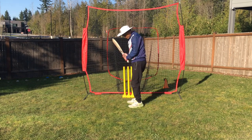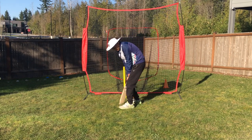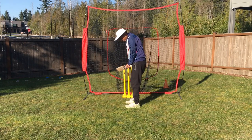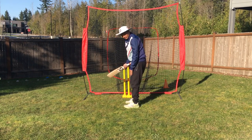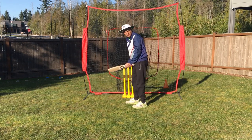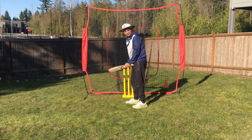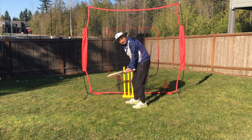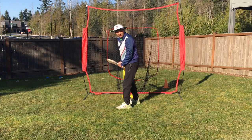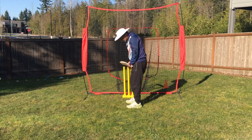The front leg should not be standing too open or too closed. The front leg can never come in front of the back leg. It is okay to keep it slightly back — sometimes players do this to get more leverage on the leg side. But you should never have your front foot ahead of your back leg. This should be in line.